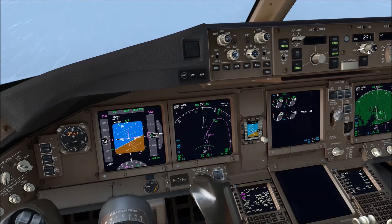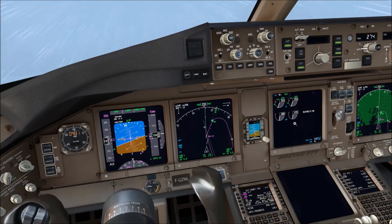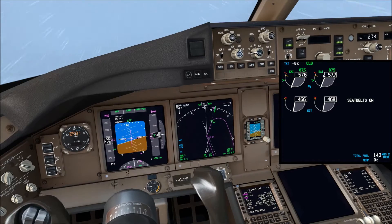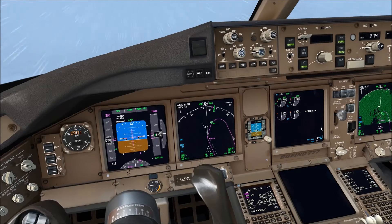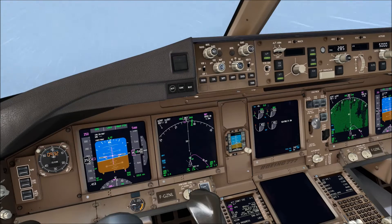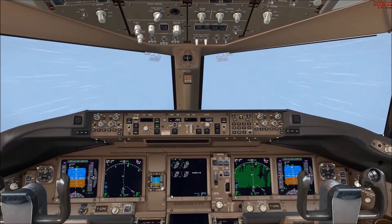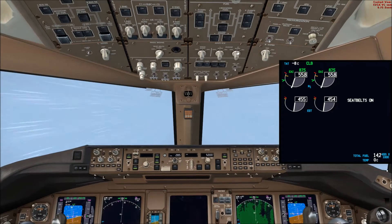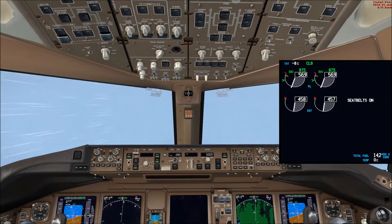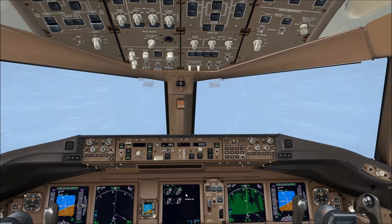On the display above the N1 gauges we can see the green indication EAI, which means the system has detected icing conditions and has automatically turned the engine anti-ice on. When icing conditions are no longer detected, the system will automatically switch engine anti-ice off. We've now got engine anti-ice back on again — you can see it doesn't stay off for long. The engine anti-ice selectors are in the AUTO position with the green EAI indication above the N1 gauges, confirming the system works in AUTO.